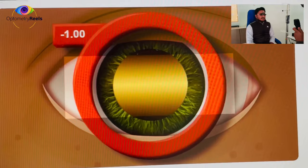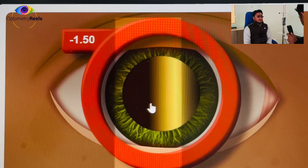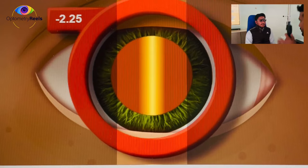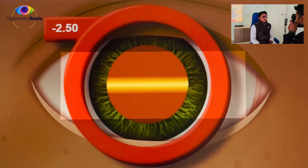I have introduced minus 0.5 and I'm increasing to see when it neutralizes. With minus 1, the movement is still against, but the thickness of the glow is getting sharper and thinner — a sign we are getting closer to the neutral point. With minus 2.5, it is still against, so I'll increase further.